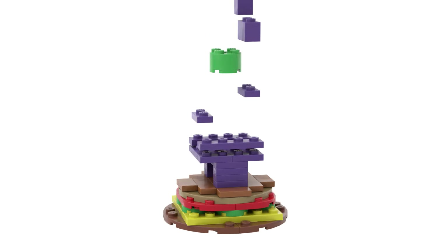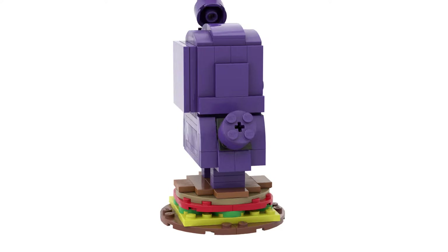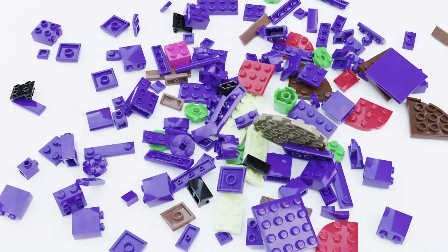This is a subscriber-requested build of Grimace. It's an MOC design, which I found an image of on Pinterest. Looks like the original designer is Eric Monk's LEGO creations — thanks, Eric. Please follow along with the build, or see the description for a link to download the instructions.